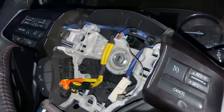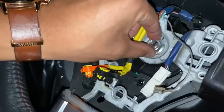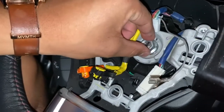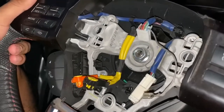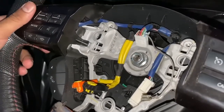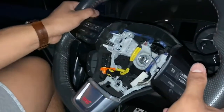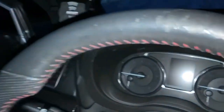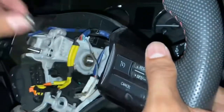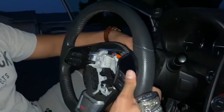Got this nut loose — man, that thing was torqued down. It's a 17 millimeter. Loosen it just enough; make sure you don't take the bolt all the way off, because the steering wheel is so hard to get off and you don't want it to come swinging right back at you. So leave the nut on until you finally wiggle it loose and it should be able to pop out like that.